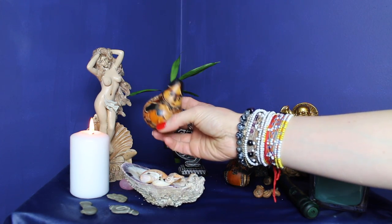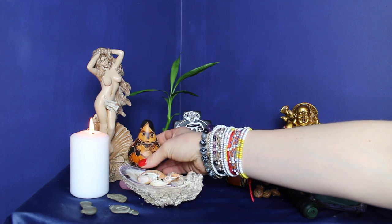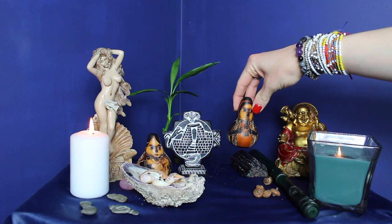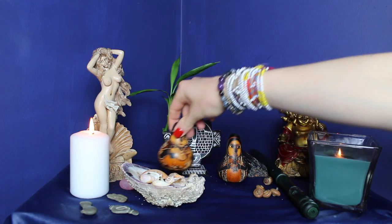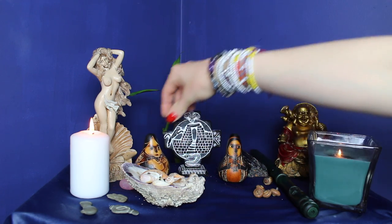I also have my divine Pachamama — I brought this from Peru. She's Mother Earth. And just in comparison, this is Pachatata, this little guy. She's much smaller, as you can see in comparison to Pachamama. So this is the true girl power.